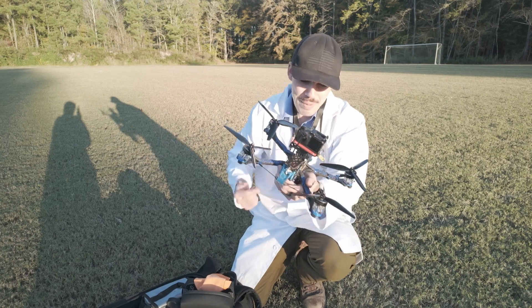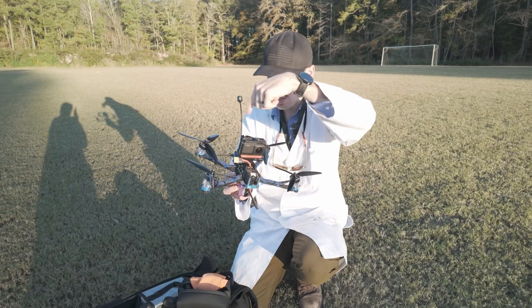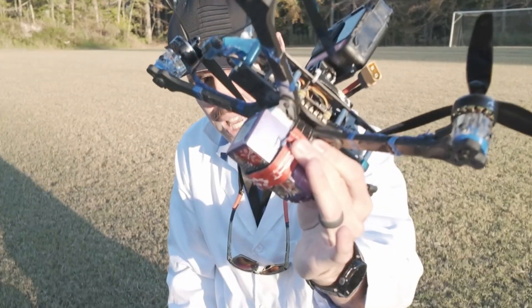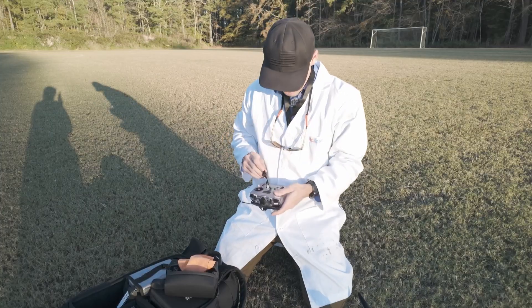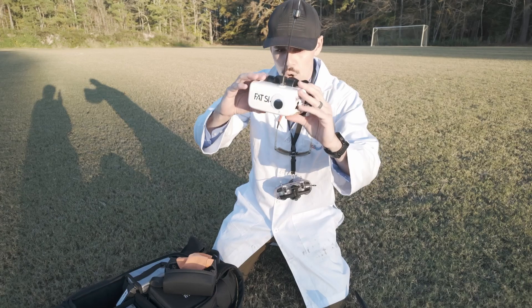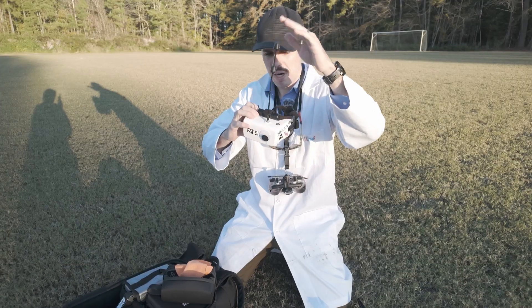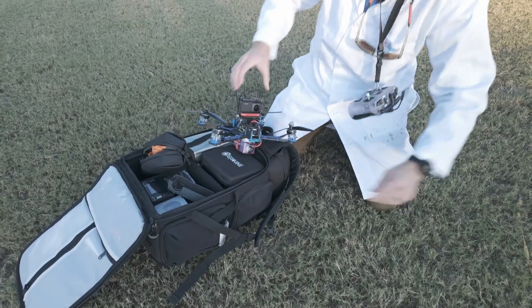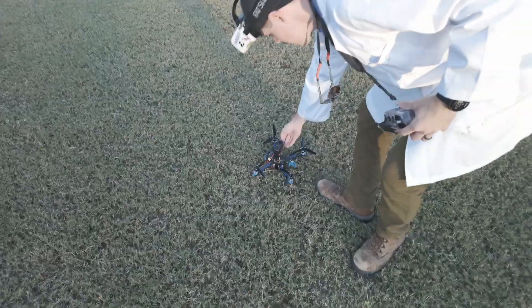Now we need to strap everything on, plug it in, make sure everything works. We got our Insta360 camera on here so we can look at the propellers and see what they're doing. We got a battery on here — this is a 6S, 1850 milliamp hour, I think it's a high voltage battery. We got my transmitter — that's how I'm going to control the drone. We have our old school Fat Shark Scout goggles. I have this new antenna from GepRC, going to be trying that out. Goggles on, transmitter on, drone plugging in. And we'll give it a little test hover. Always line of sight test first to make sure everything is working okay.